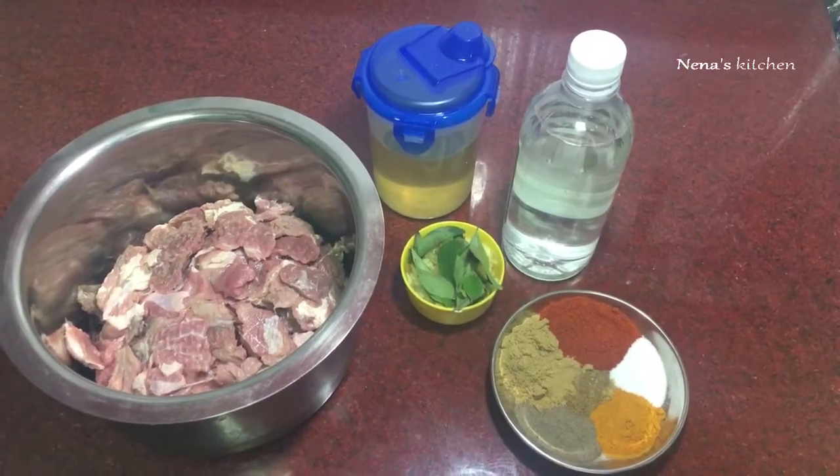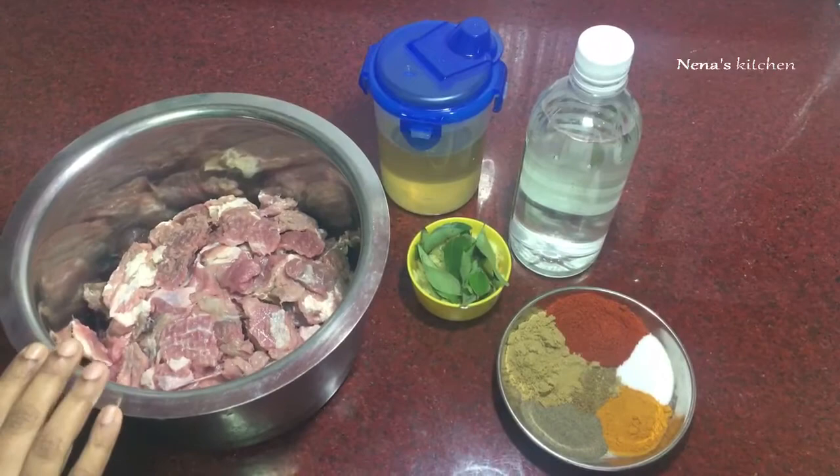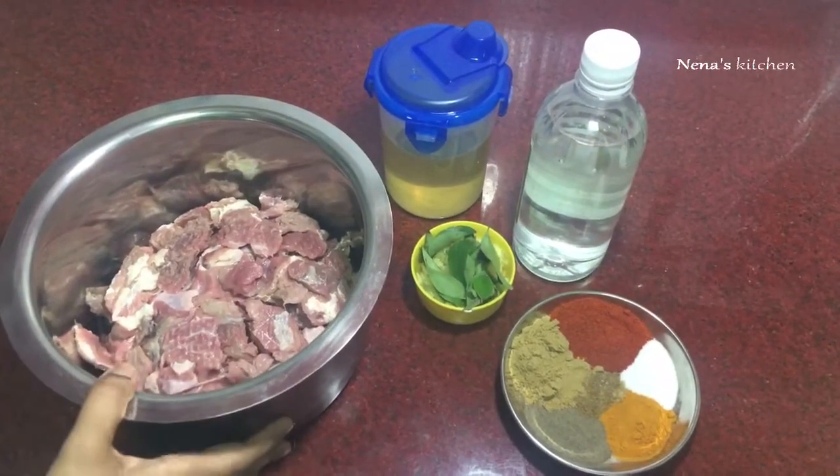Hi all, welcome to Nenna's Kitchen. This is a beef roast — the entire version of beef roast.